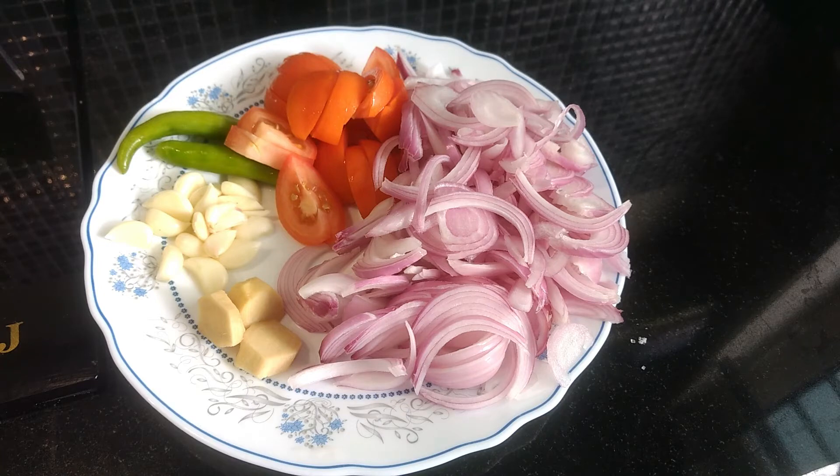Then I will go to 1 tbsp. Then we will have a mixture of masala.